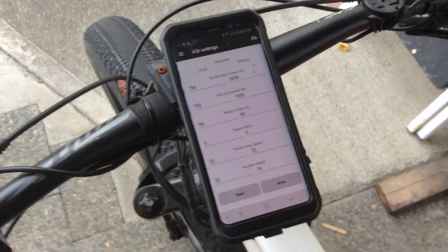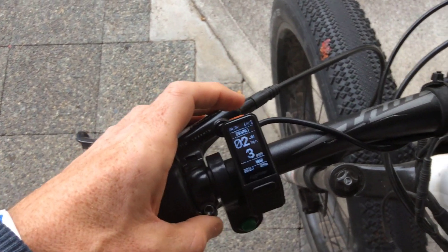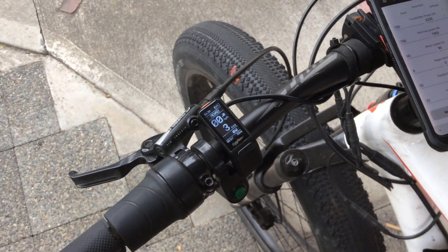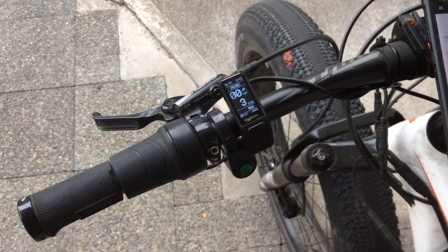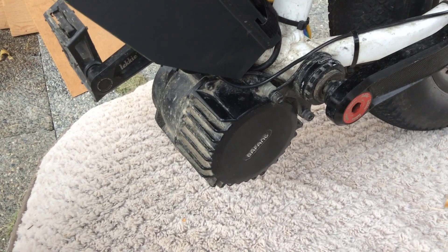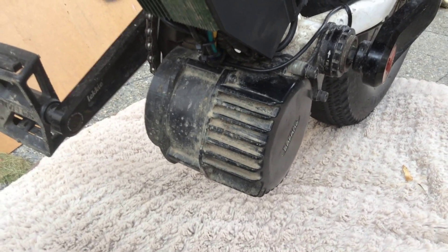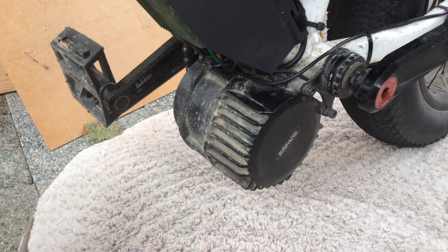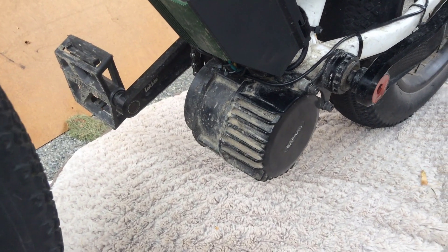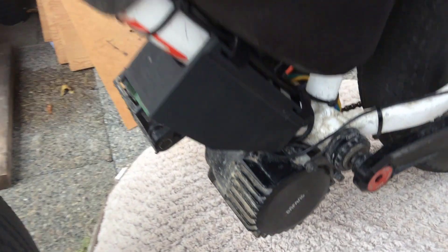One important thing when programming this: after you've made changes, turn the display off and back on again. I suspect that's how I managed to brick my original BBSHD controller unit — I permanently locked it to 15 amps. I've sent that unit off to Egg Bikes to find out exactly what I did wrong. If you have an original BBSHD stock controller you can do all this too, but it's a lot more complicated — four pages of settings covering general, PAS, torque, and more — and some of the information is conflicting. It's definitely a lot simpler with the ASI protocol.